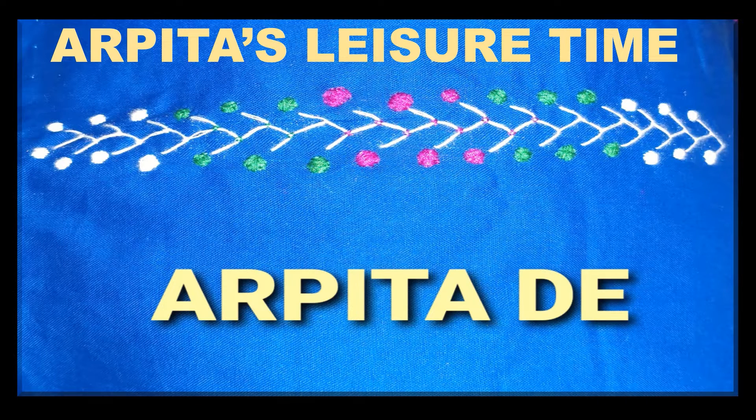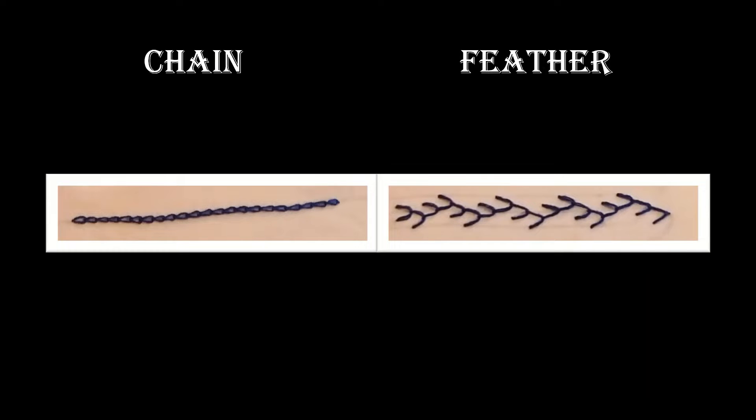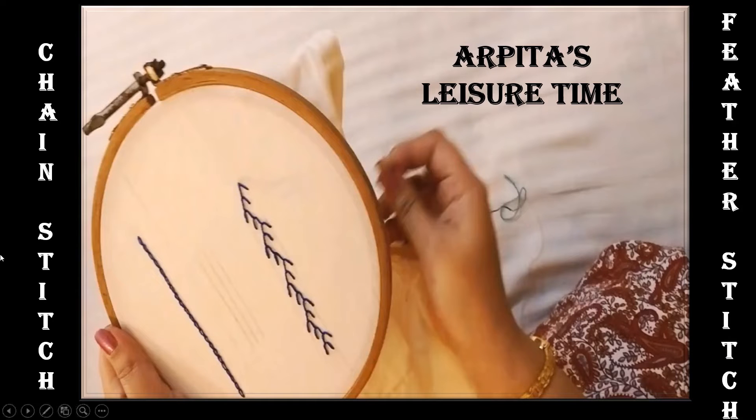Hello everyone. Welcome to Arpita's Leisure Time. Today we will be learning a traditional form of hand embroidery. We will learn to do chain stitch and feather stitch today. These are extremely traditional stitches which can be done on kurtis, sarees, blouse, salwar kameez — anywhere — and it looks awesome. This is a sample of chain stitch and this is feather stitch. So let's learn how to do it.